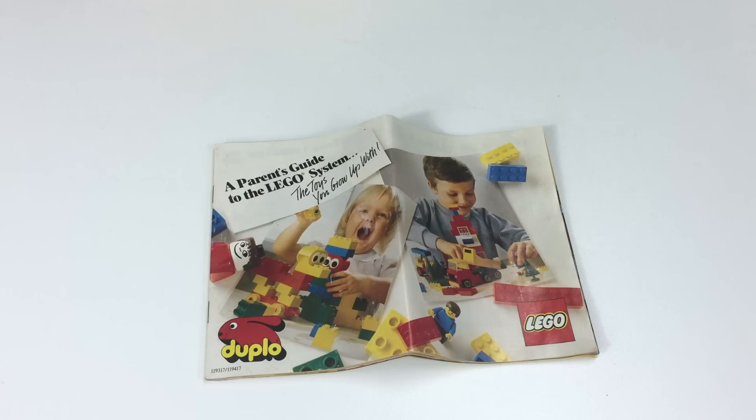Thought I'd show it to you as part of this review. If you like old Lego stuff, you've come to the right place — we've got things from 1958 and up. So if you want to see those, check out our other videos. If you like Duplo, we do have a playlist just for Duplo. Thanks for watching.